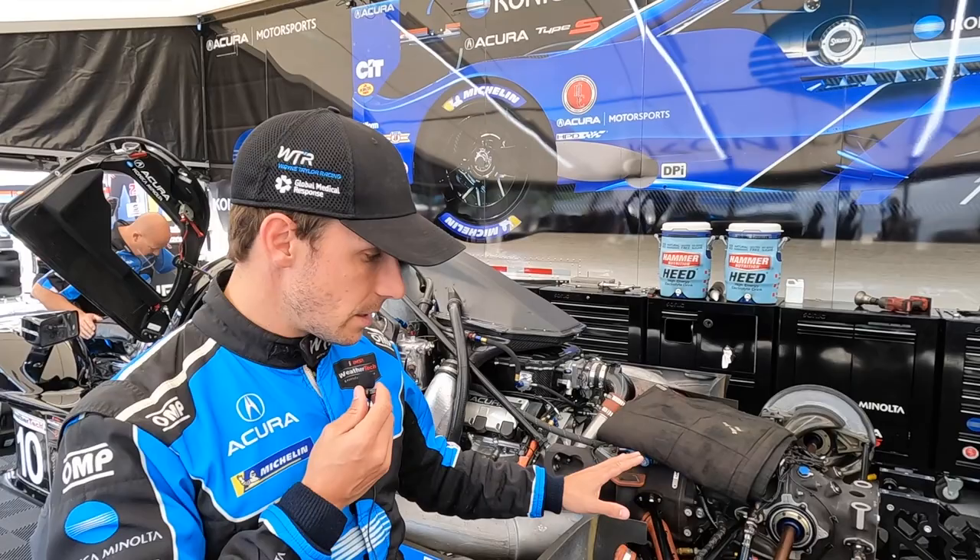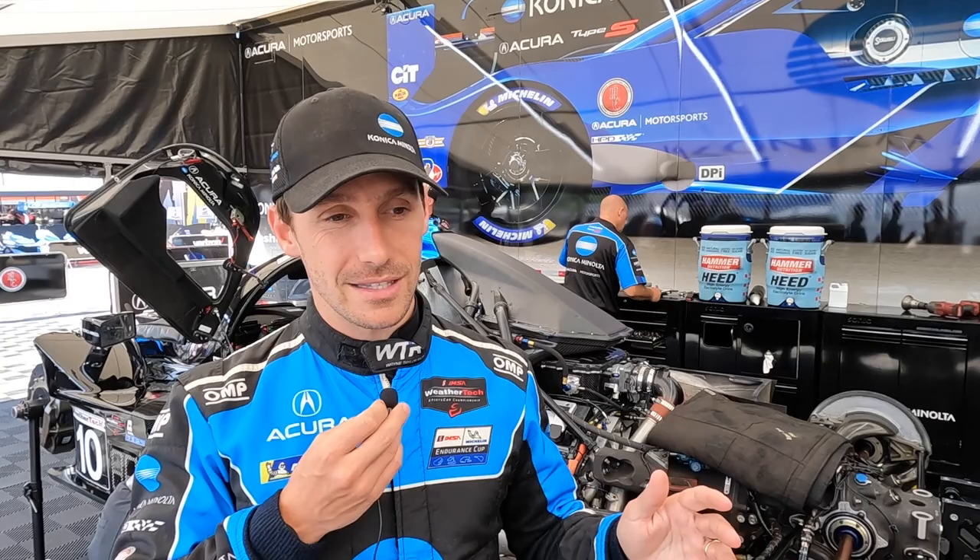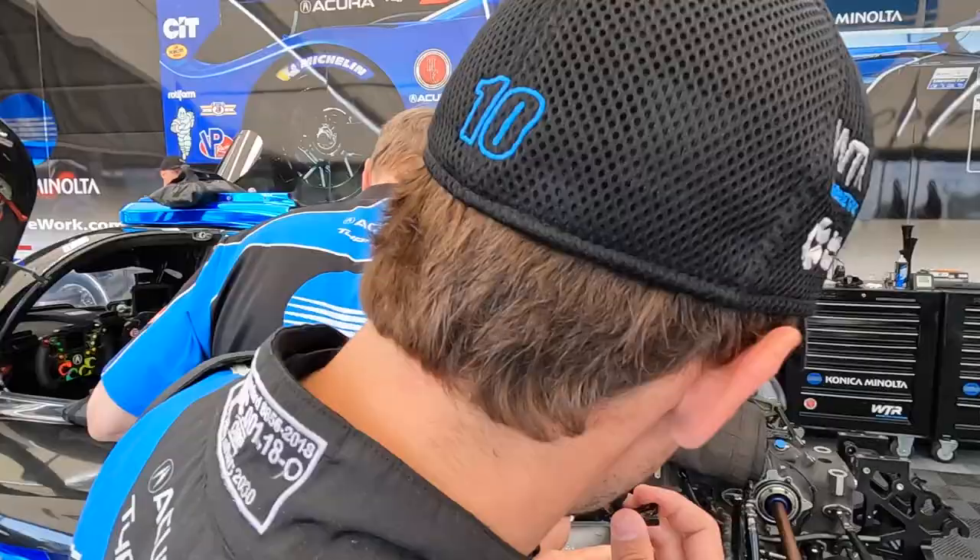Are these carbon brakes? Yes, and the sweet spot of them working is 400 degrees onwards, so under that it's just pretty much nothing. You press the brake and it's like pressing into a wall — nothing happens. But obviously with the friction it just spikes up and there's massive braking going on.